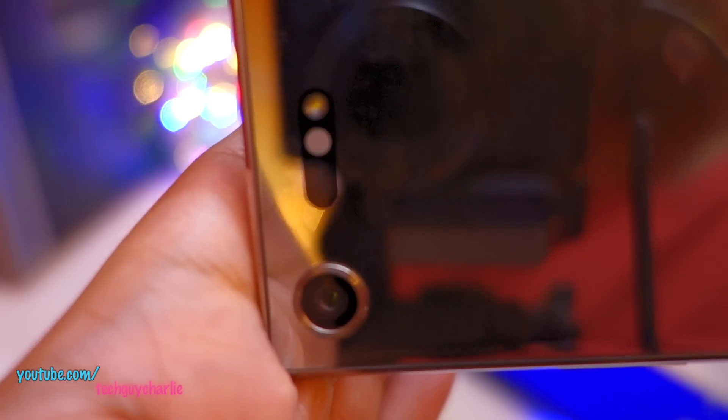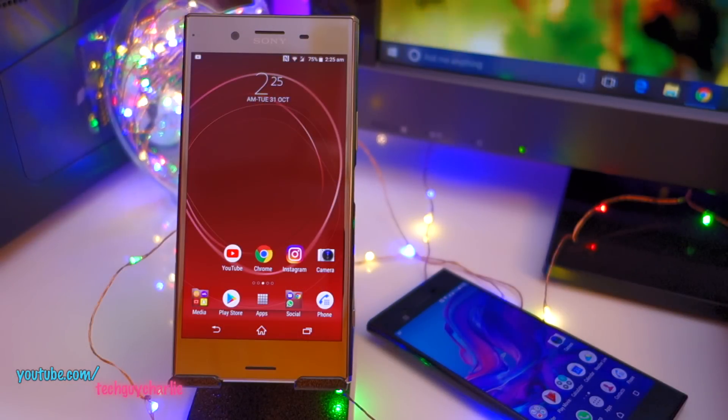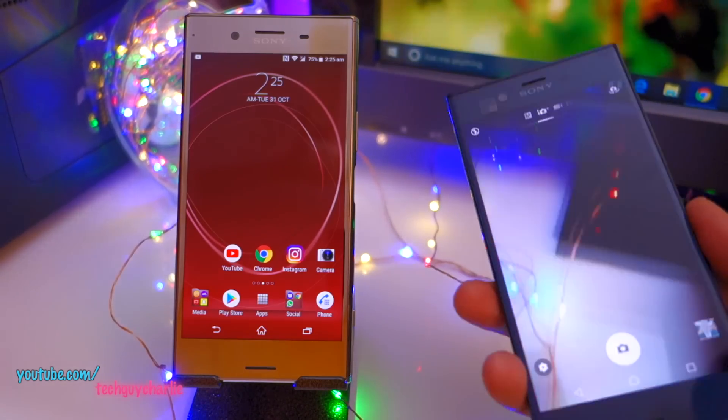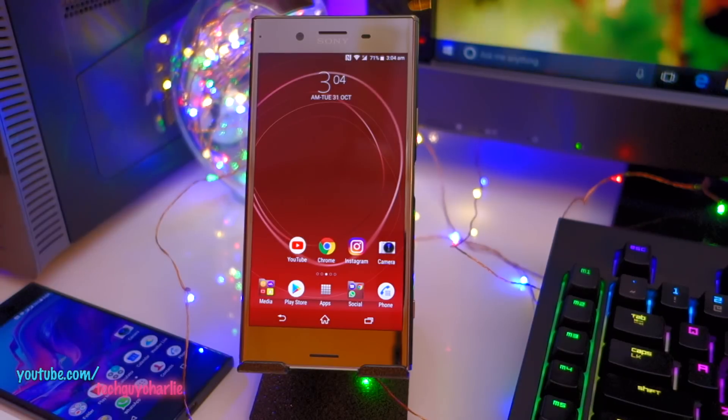We're looking almost straight into the laser autofocus system on the XZ Premium and whenever I press the shutter button nothing happens. Unfortunately for dual SIM XZ Premium owners, the RGB sensor and the laser autofocus system are broken because of this bug in the Oreo update. Don't worry though — the fix is coming next month. Today is October 31st, so anytime in November 2017 Sony will release an update and fix the camera problem.